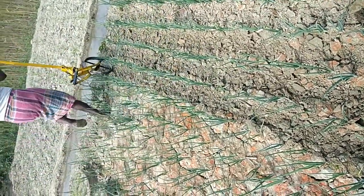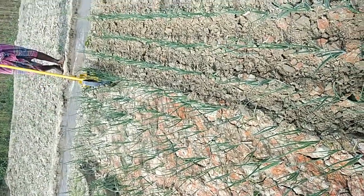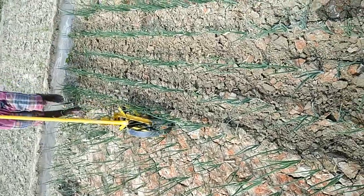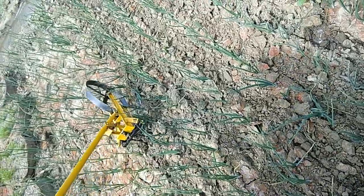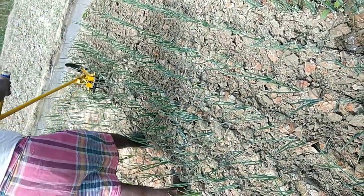Especially Chenopodium album and many other species coming up nowadays. This tool reduces about 80 percent of the cost of weeding. You can see how nicely it pulverizes and aerates the soil. In that case we need hardly eight man-days per hectare in place of 60 man-days per hectare.